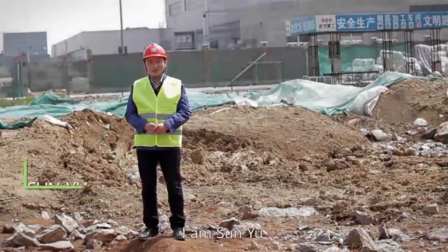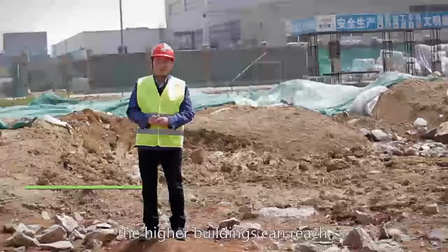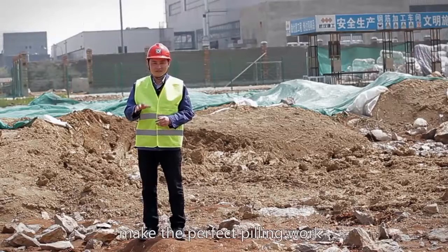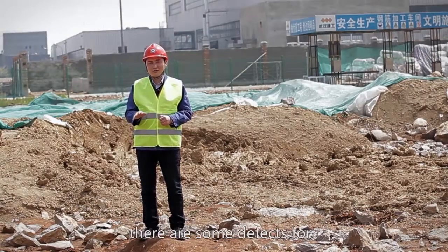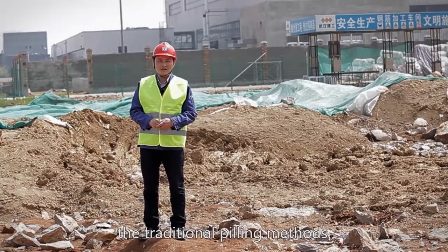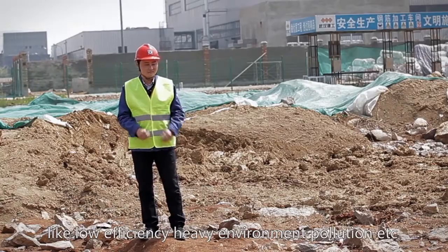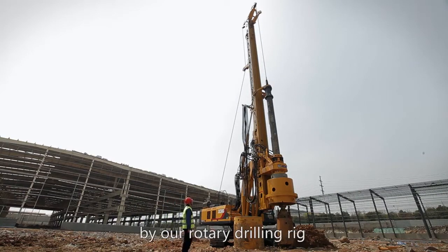Hello everyone, I'm Sun Yu. As an old saying goes, the deeper the foundation is, the higher buildings can reach. The key point relies on how to make the perfect piling work exactly like the one we want. There are some defects for the traditional piling methods, like low efficiency and heavy environmental pollution. All these defects will be perfectly solved by our rotary drilling rig.